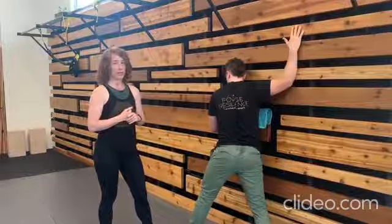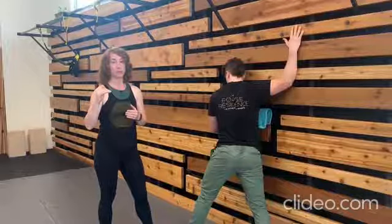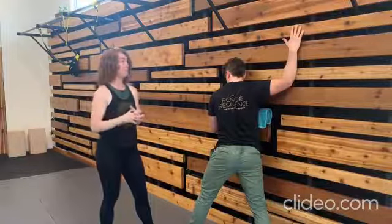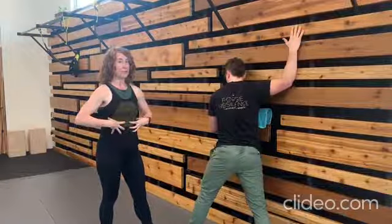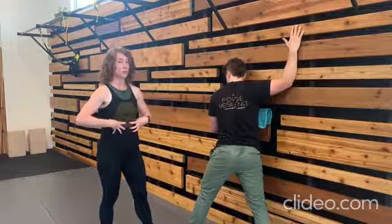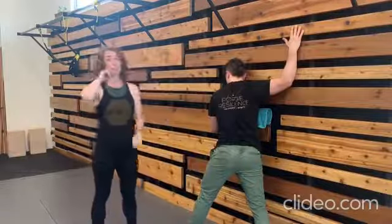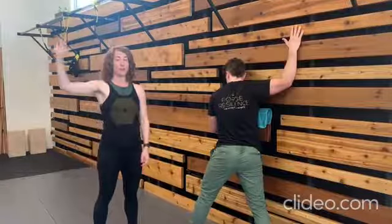Slowly and gradually ramp your way up to what feels like a 50% effort — so if 100% is your maximum effort, work your way up to 50%. Really brace your body in that position: abs, legs, glutes, ten toes pushing into the floor. Then ramp up your effort of pushing into the wall up to 80% — really strong, but still not your max.